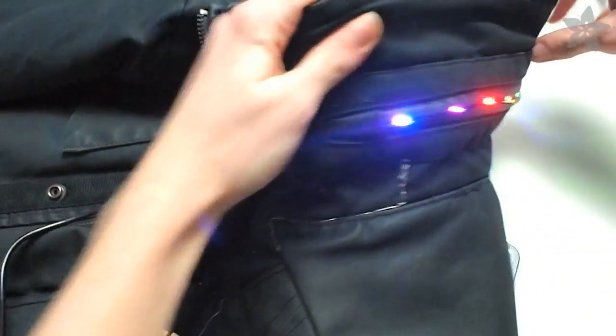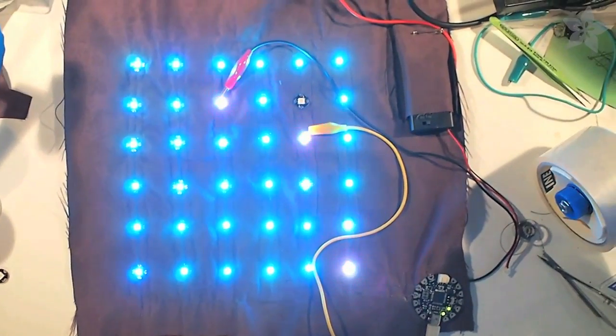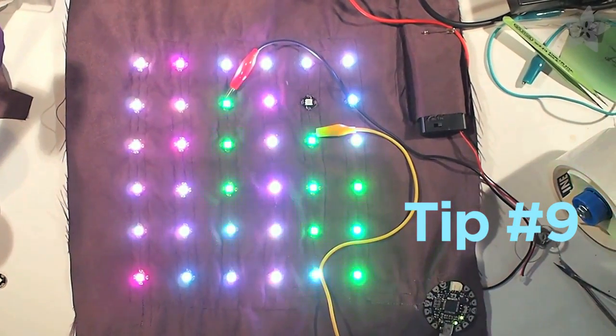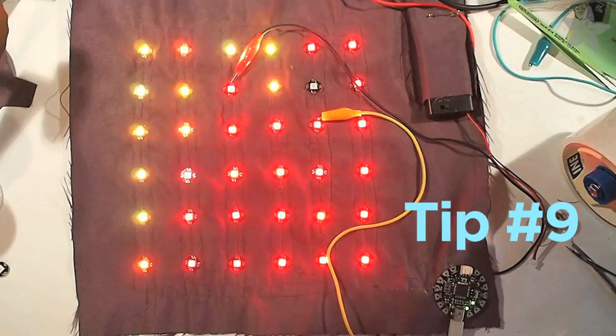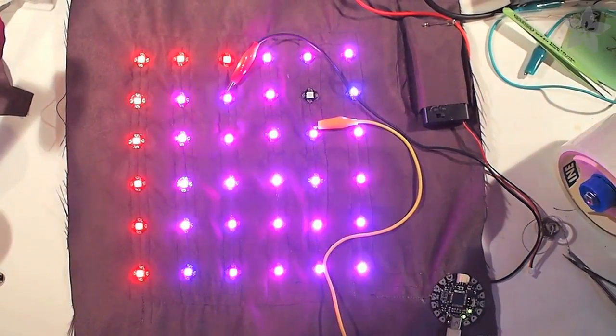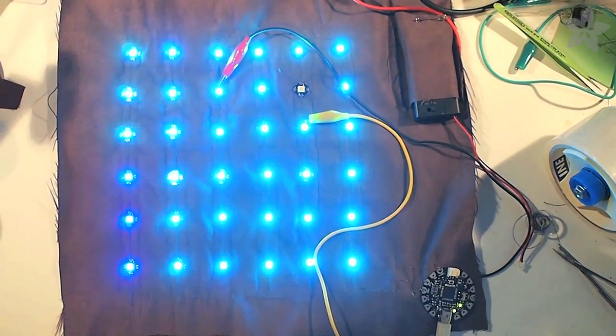The pixels in this jacket are all working fine, but if one of your pixels is not lighting up, it can prevent all of the rest of them in the chain from lighting up as well. So to identify the bad pixel, use alligator clips to short the data pin from your Flora to the next possible working pixel. Then you can figure out which one's wrong, find out what's wrong in the circuit, and repair or replace it.